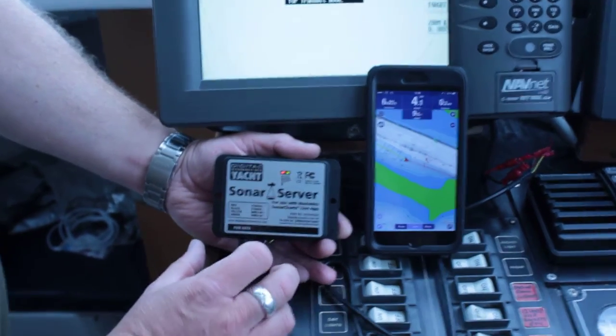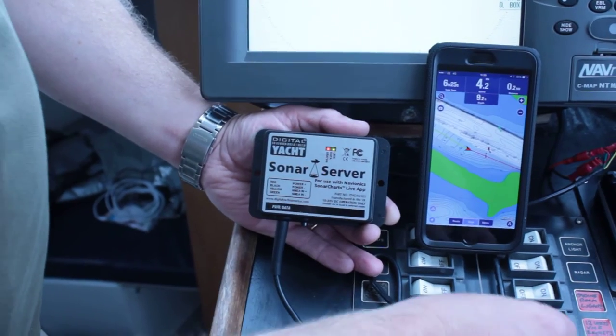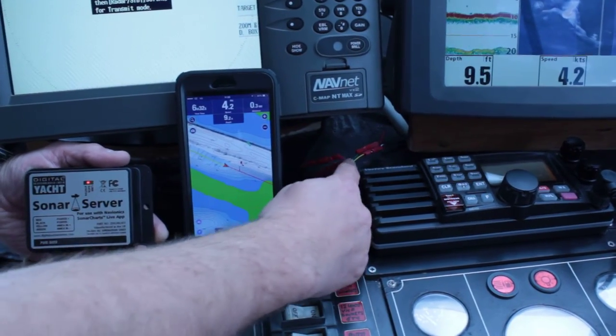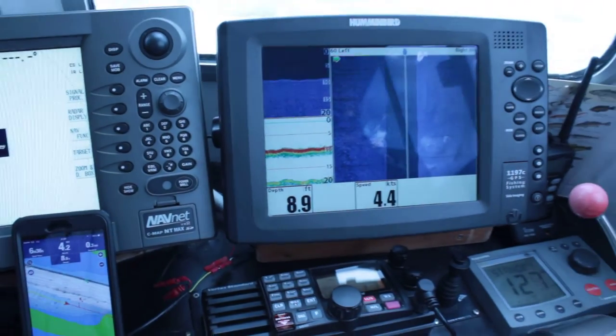This is the Sonar Server. You just need to connect this up to your chart plotter, and that's done through four connections: two for power — red and black — to the 12 or 24 volts, and then two connections to the NMEA output of, in this case, the Humminbird fish finder.